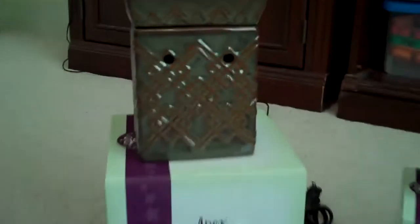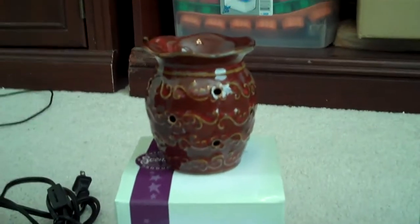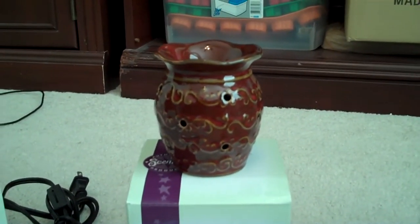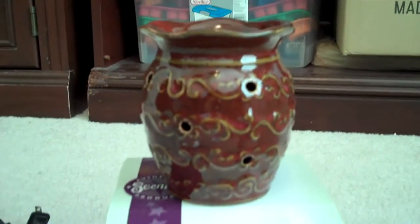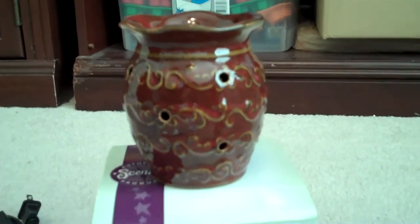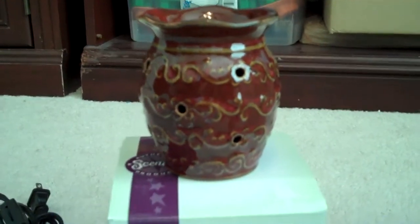I got one of the new full-size warmers, the Apex — it's beautiful. And here are the new plugins. They are making four plugins based off of full-size warmers. This is the Roma, and the other ones are Zebra, Rustic Star, and Heavenly. I thought that was really cool that they're starting to make plugins based off of full-size warmers.